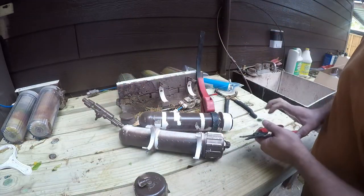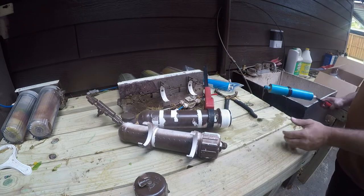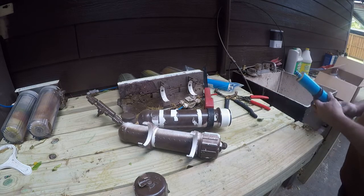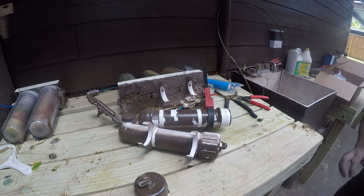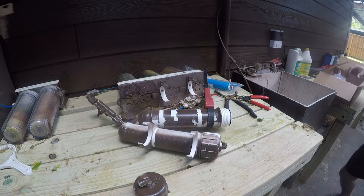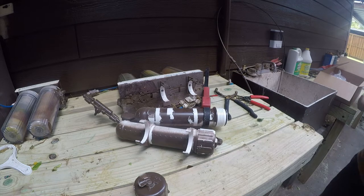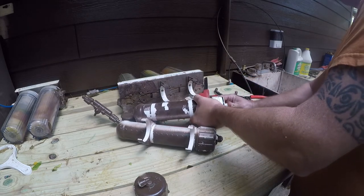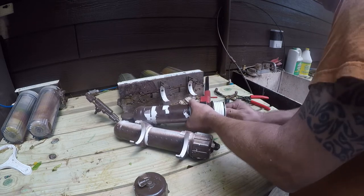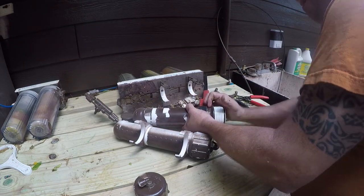I found it hard to get the old filter out, so I used this tool to break the suction — and you can see all the nastiness coming out. There we go.